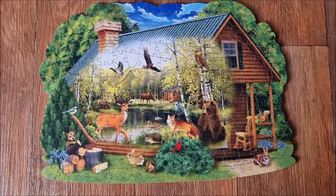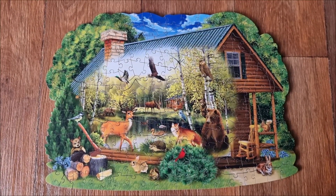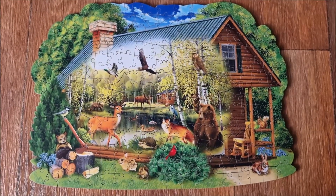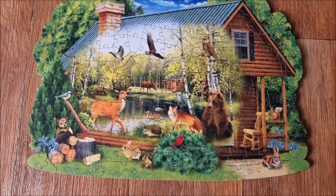Look at that! It isn't very big — it has only got 250 pieces — but they are all gorgeous. That was a lot of fun.